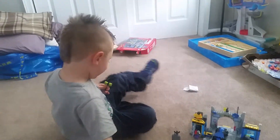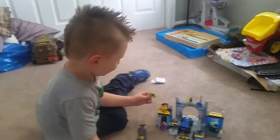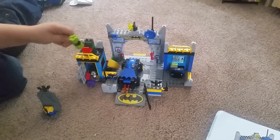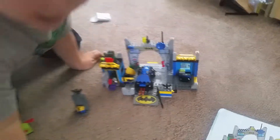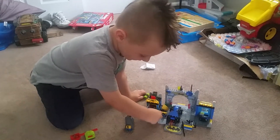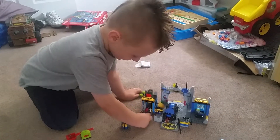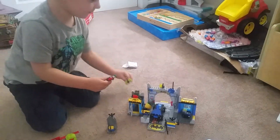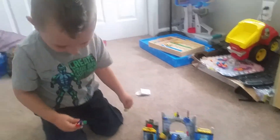Alright, say bye to everybody. Bye! Get out of there, get out of there. Batman better get him — I can't get me!